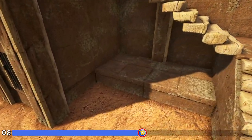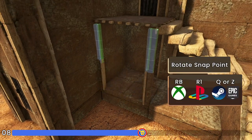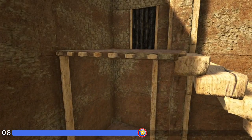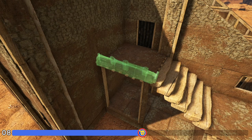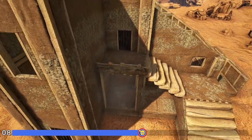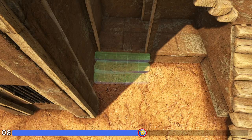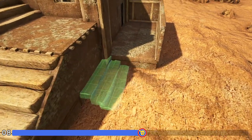Now below that ceiling we're going to get out an adobe double door frame and place one right here. You may need to rotate the snap point using whichever key or button is appropriate for your system, but you want to get the one that is placing flush with the adobe ceiling. Next get out an adobe fence foundation and again rotate the snap point until you get it placing on the outside ledge. And now finally we're going to get out two more adobe stairs right here, place them down hanging from these foundations, and then do that one more time right here.